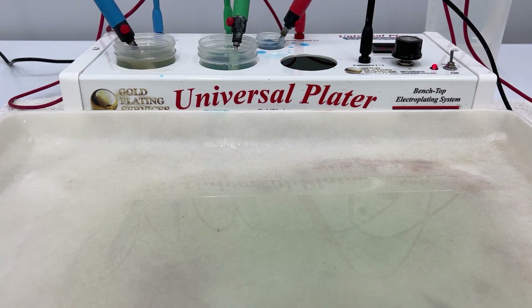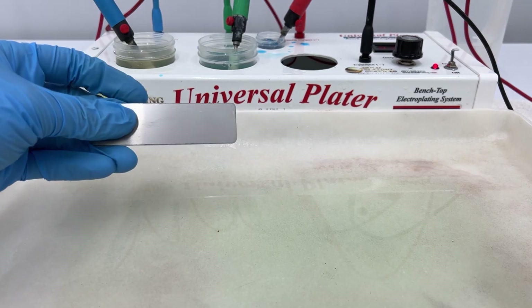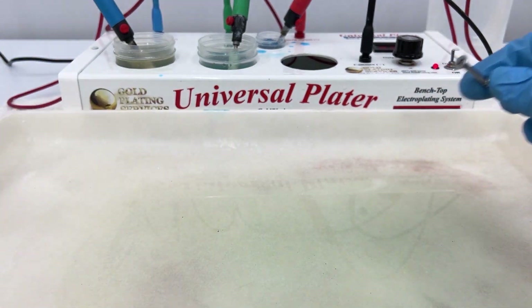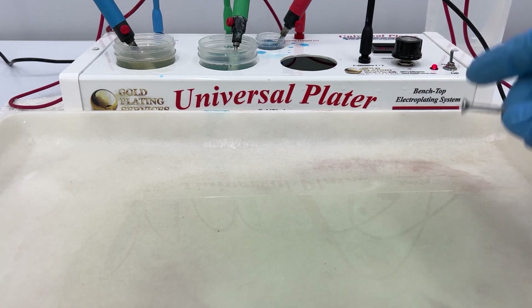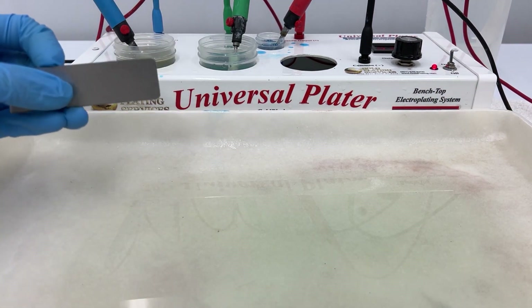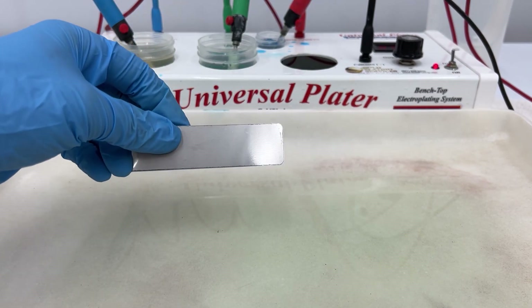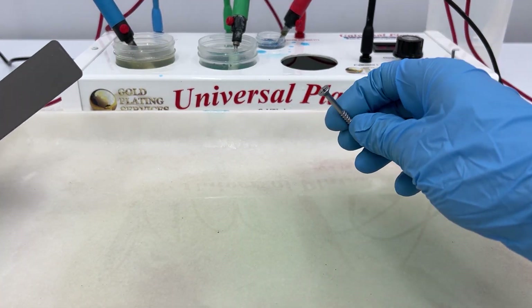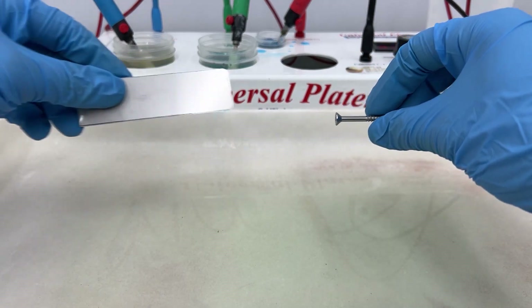What is up everybody, today we're going to be talking about the difference between stainless steel and steel and our copper strike. Should copper strike be an activator for stainless steel? I would say no, because it needs to be a pre-treatment for stainless steel. But for regular steel, copper strike is perfect as an activator, and I'll show you why.